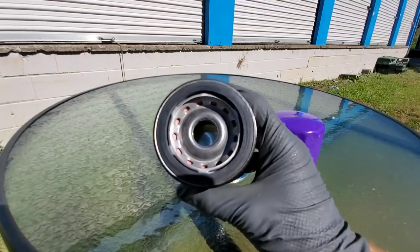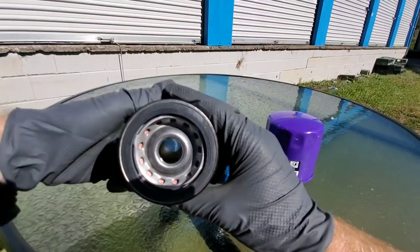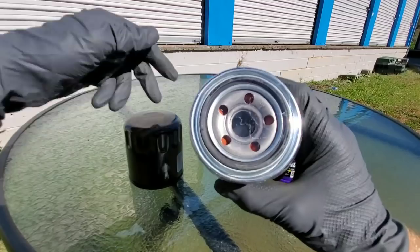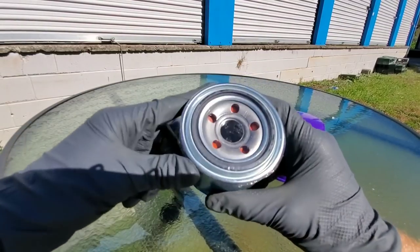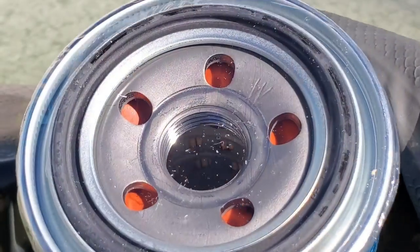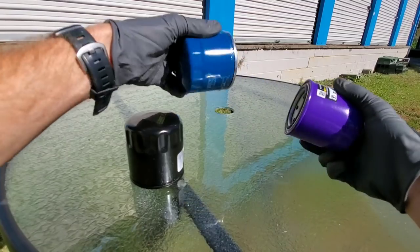I can notice a difference already. Check out the holes — the drain holes — yeah, definitely a lot more on that one. And you can see the gasket is quite a bit different as well. Notice how this one has plastic on it, and you can tell it looks a lot better when covered with this plastic.